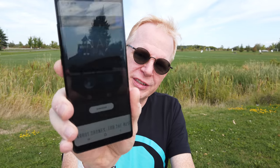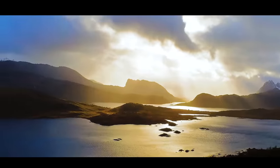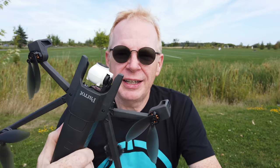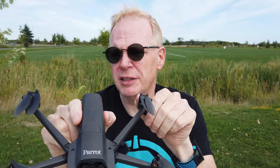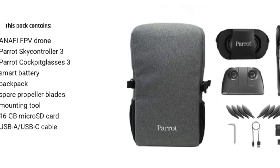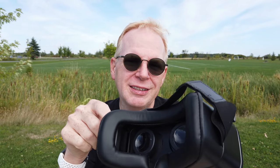Hey YouTube, have you seen this Anafi? The Parrot Anafi came out a while ago and I got mine when it first came out. Parrot has downsized but they're still improving the Anafi, which is a good thing. They've made a kit — you get a bag to carry it around for adventures, and you get Sky Controller 3, the one that came with the original, plus some FPV goggles.